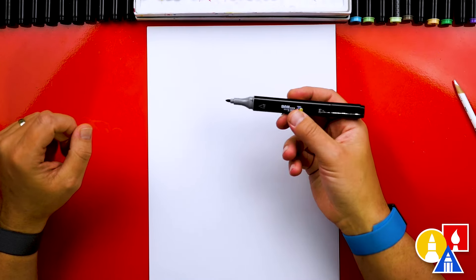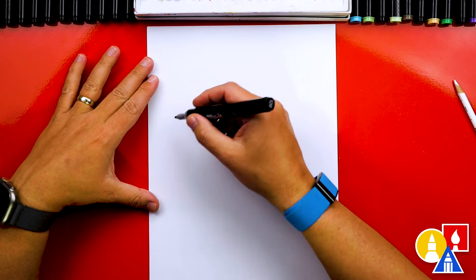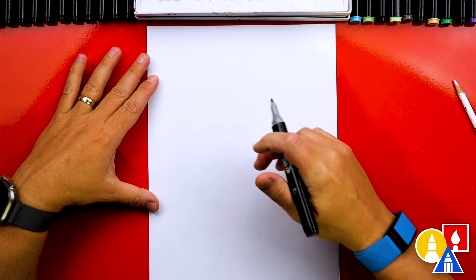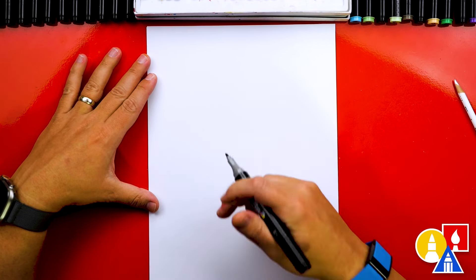I'm using a marker to draw with, but you could use a pencil instead if you want. We're going to start by drawing our emu's head up here in the top left of our paper so that we have room for the big feathery body over here on the right, and we can also draw it towards the top so that we have room for the really tall legs.